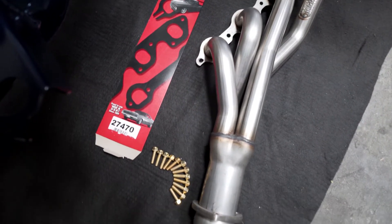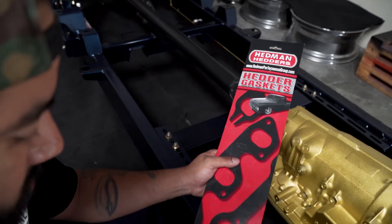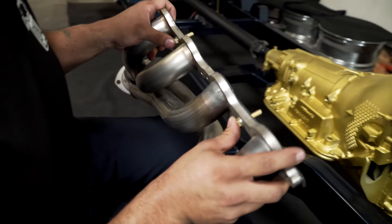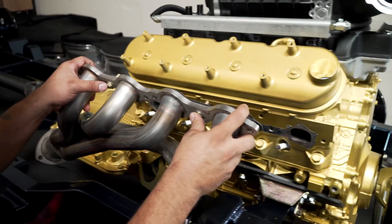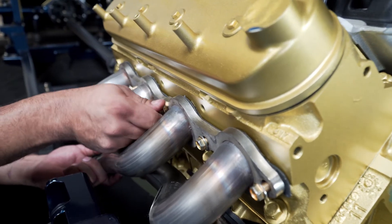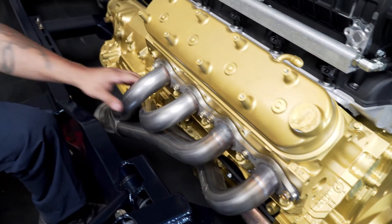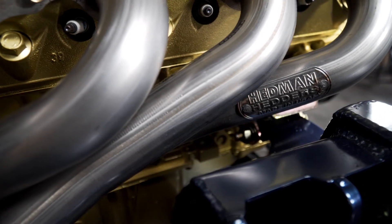Today we're going to install a set of Headman headers. They feature a thick flange, full stainless, mid-length design so there's plenty of ground clearance. They feature inch-and-three-quarter primary tubes so this LS will breathe real easy. The other thing I like is they come with mounting hardware, gaskets, and flanges — makes installation a breeze.